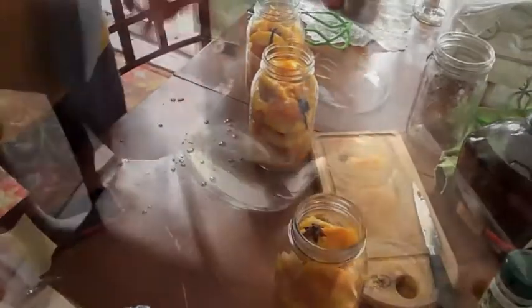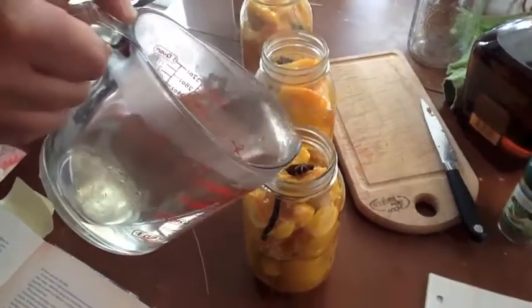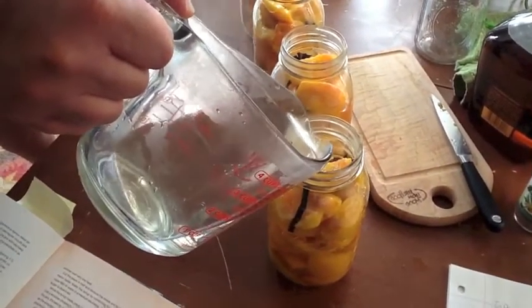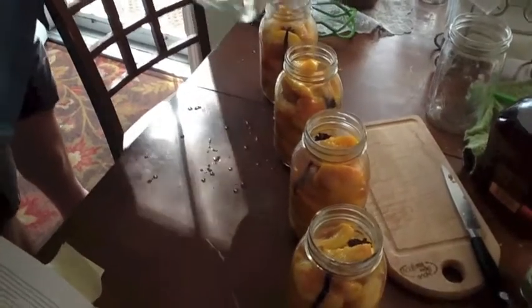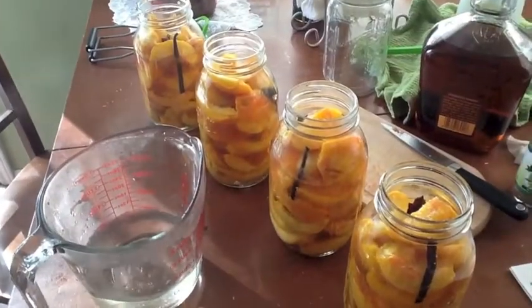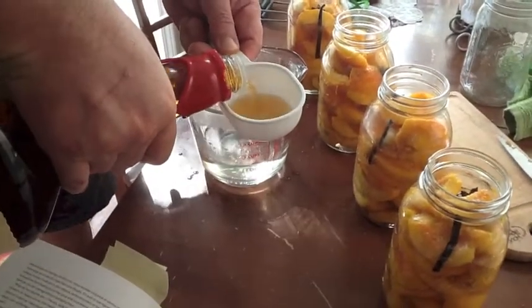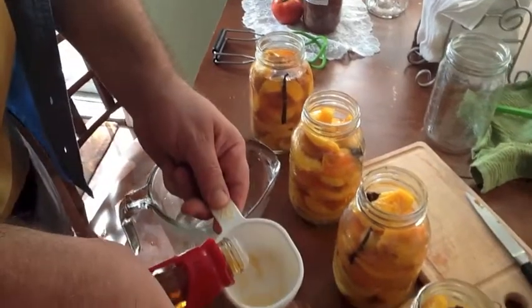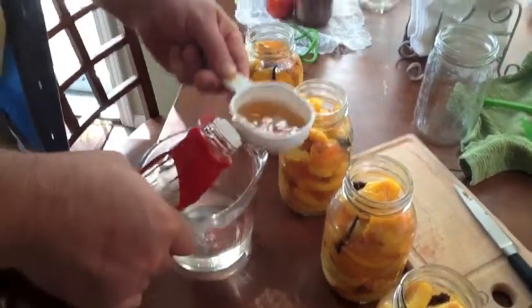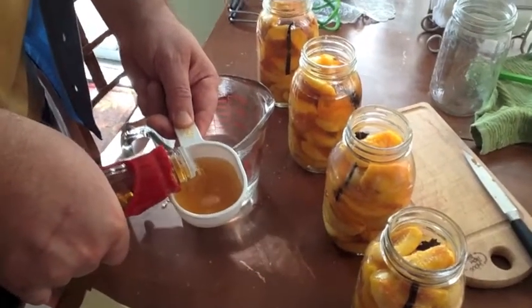Next comes our syrup. Fill your syrup but leave room for your bourbon. We're going to put about a quarter cup — maybe a little more, depending on how boozy you want to be. We like a little boozy, so maybe just shy of a half cup of bourbon in each jar. All those smells — the vanilla and star anise coming out, and the sweetness of the peaches. Very nice.